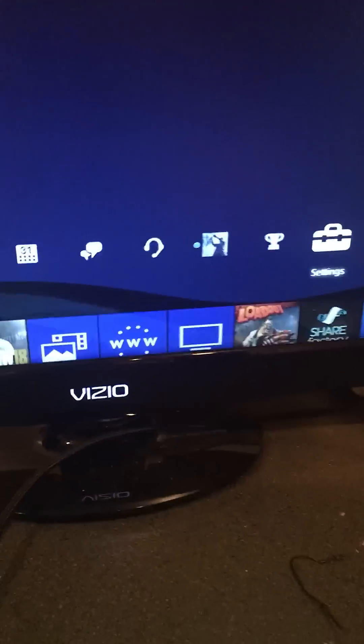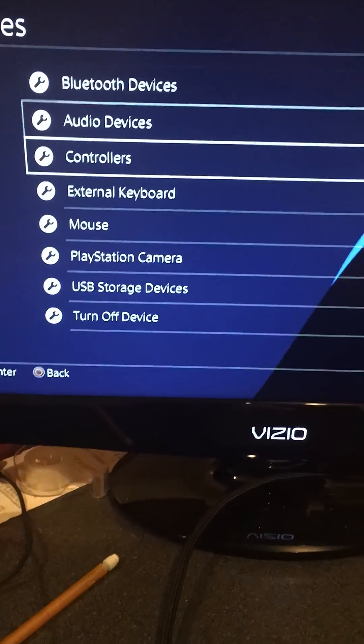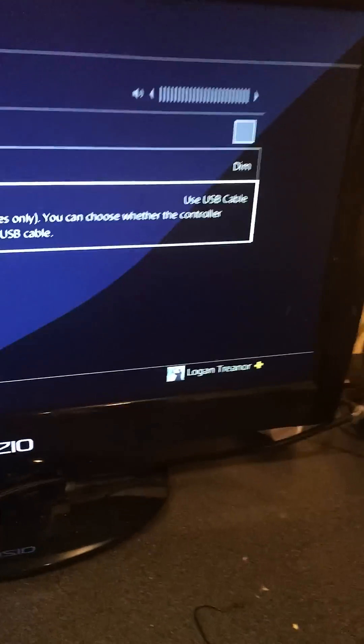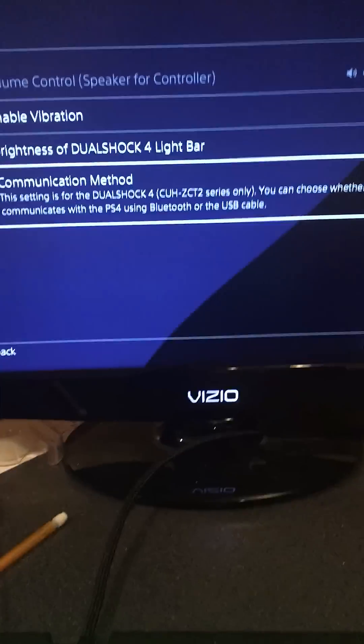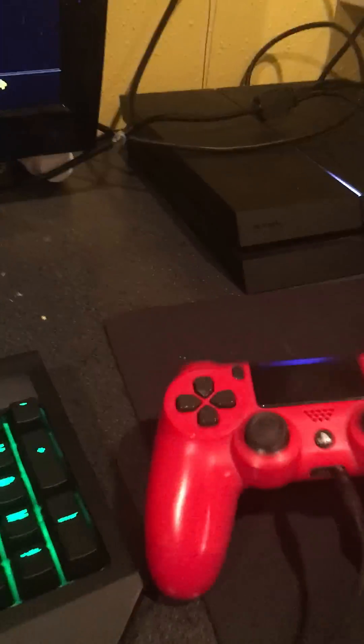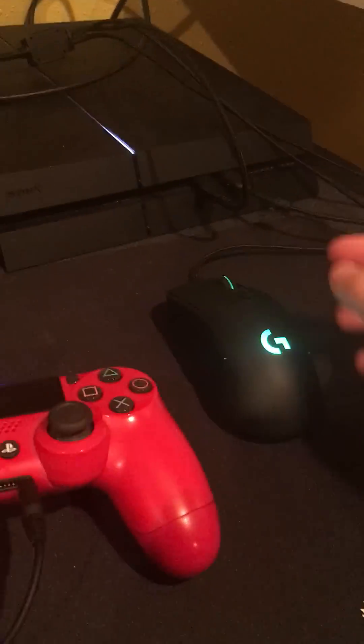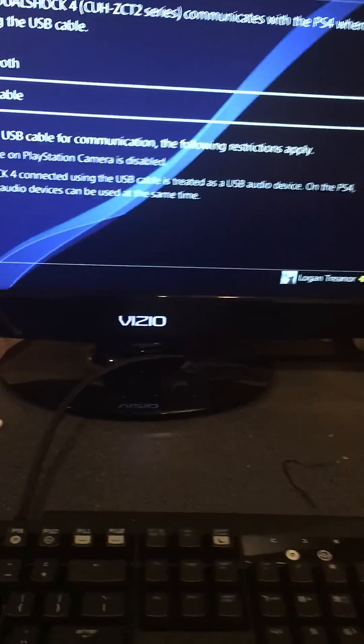Once you've got it plugged in, the one thing you need to do is go into your Settings, go down to Devices, go down to Controllers, and there's going to be a Communication Method option. What the communication method does is control how your PS4 talks to your controller. It's defaulted to Bluetooth, which is what you use normally, but you want to change it down to Use USB Cable, because the keyboard and mouse are not Bluetooth — they're connected via USB.